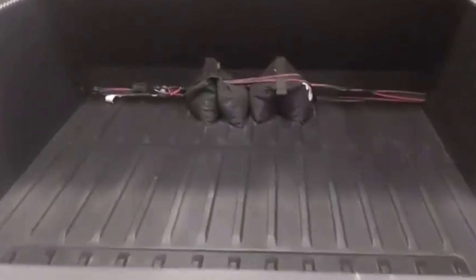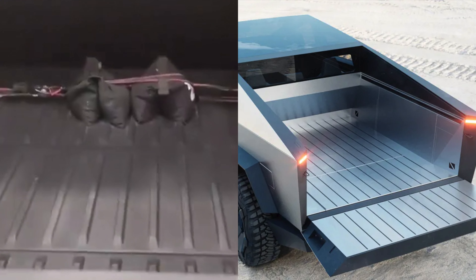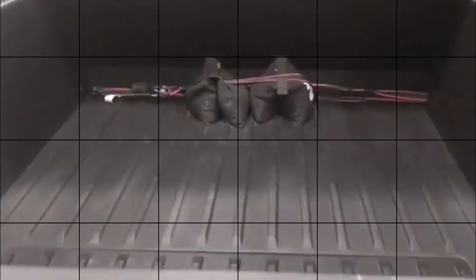Here's a view at the trunk of the Cybertruck. They added plastic to the trunk compared to the prototype, which matches more with current pickup trucks. However, the trunk on the Cybertruck prototype looked really cool compared to this one.